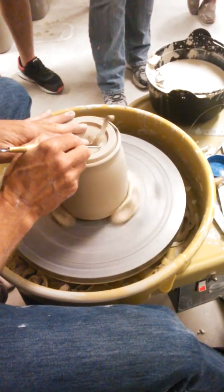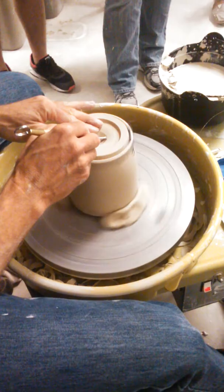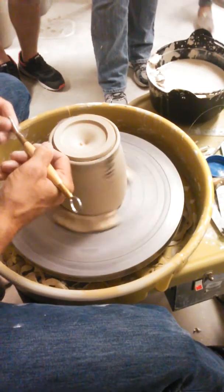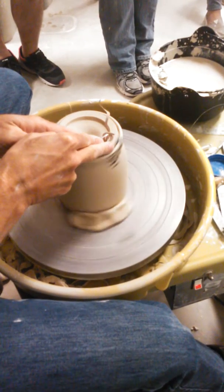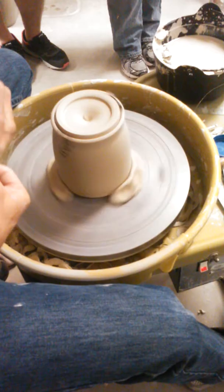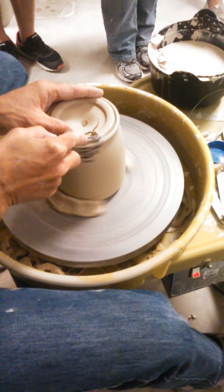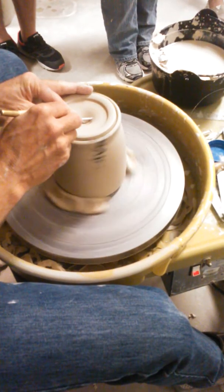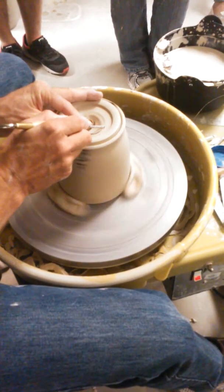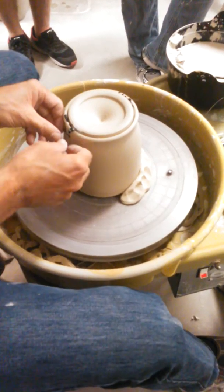The other nice thing about trimming them together is you can take the lid off and check the thickness. If you want to go a little thinner, you can put it back on. I'll just round this edge much like I would a foot — just kind of round that edge a little bit. Then I'll stop and check the thickness.